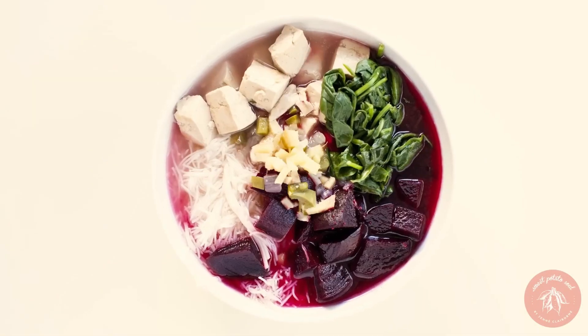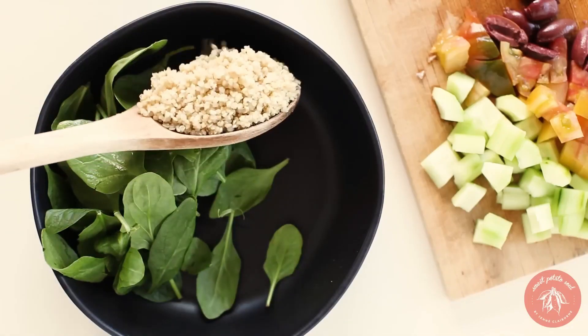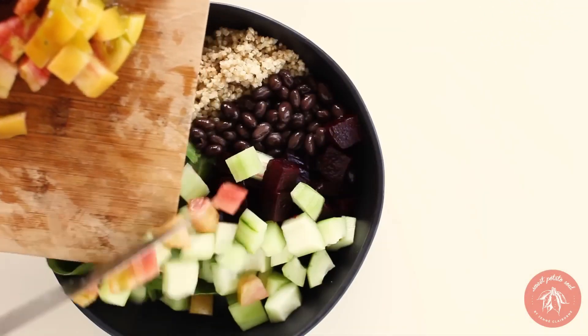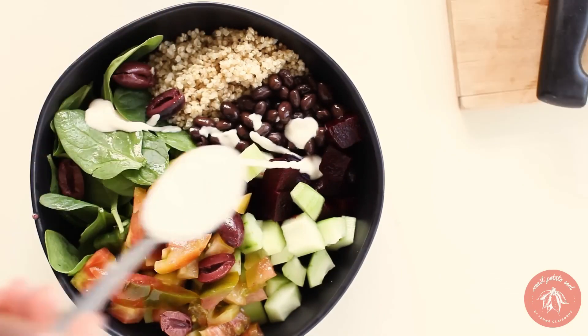Next up: bowls. I am obsessed with bowls. My friend and I used to have a company devoted to creating bowl meal plans. Bowls are amazing. If you're not familiar with them, basically they are very balanced bowls — a full entree. They take after the macrobiotic principles of balanced eating: there's a grain, a bean or lentil — so a legume — a starchy vegetable.